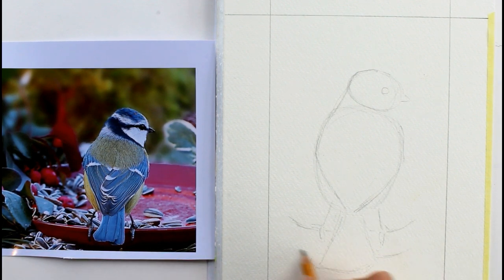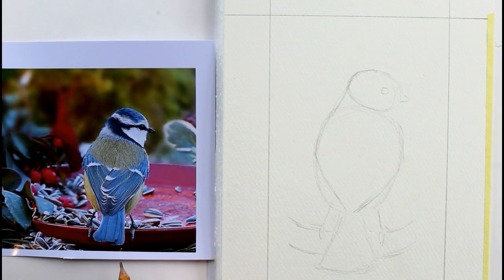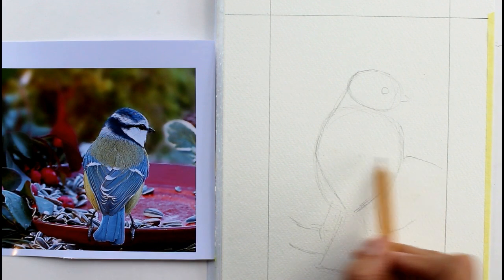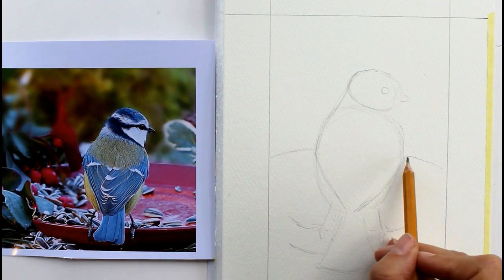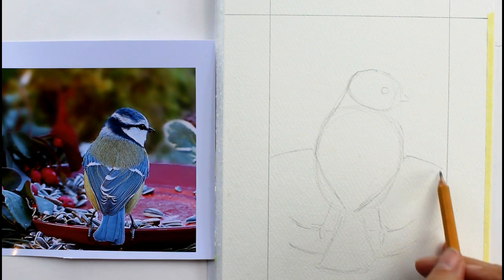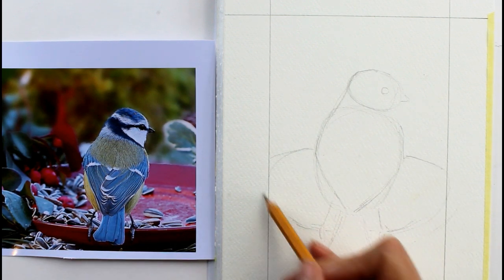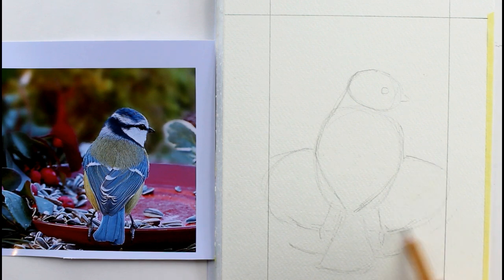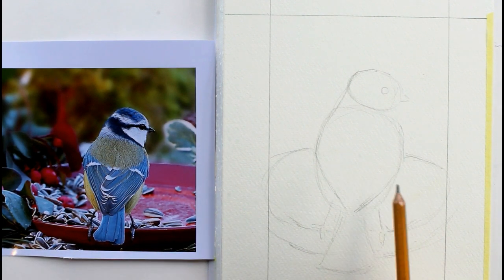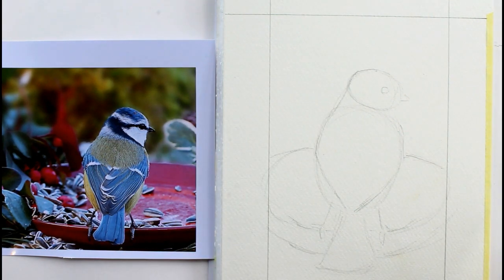You don't have to have it as it is on the photograph. It's not a birdbath actually, it's a bird feeder - but we could turn it into a birdbath if you wanted to, put some water in there. We'll put the top line of that in as well, it comes to about there and it's obviously going to go off the edge of the paper. We won't do too much detail in the background - we'll just do the detail on the bird himself.